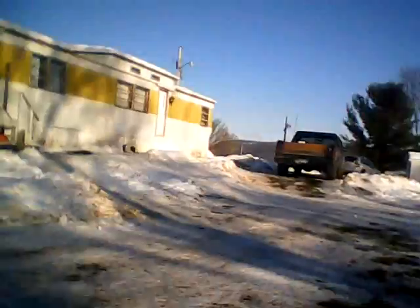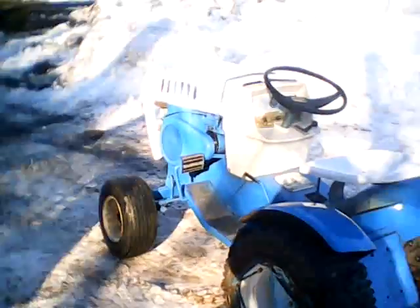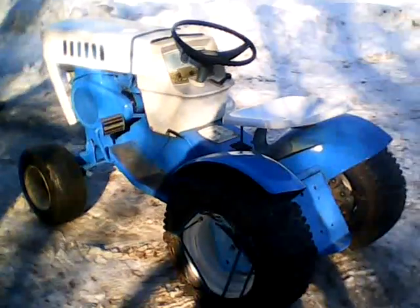Hey guys, I got the Blue 15 off the truck over here. I'm going to do a little bit of work. I'm going to take the custom mounts off the Beast, which is 18.6, and put them on the front of this so I can use this for a plow tractor.